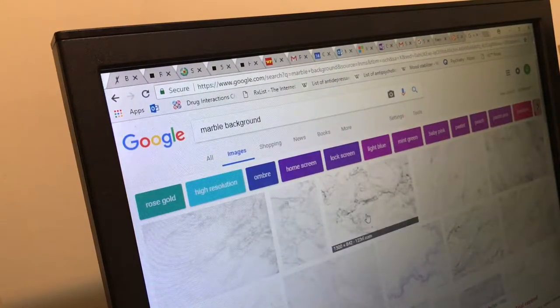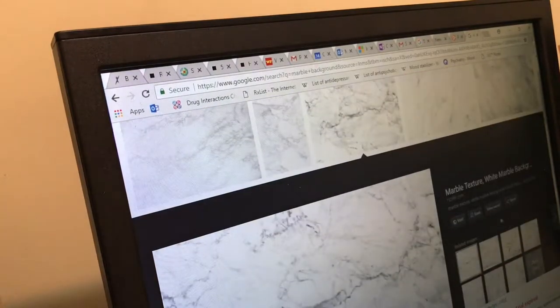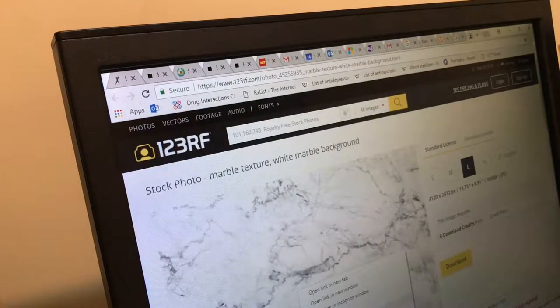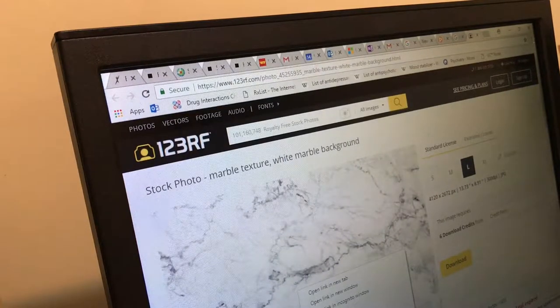We're gonna click on images and I like this image because it's the darkest. So we're gonna click on the website and we are going to save this image — I already saved it. And then after you save it, you're gonna open it up and then you're gonna print it out.